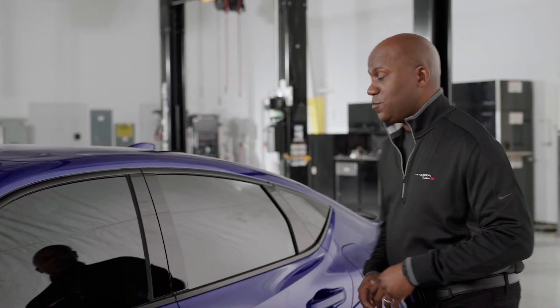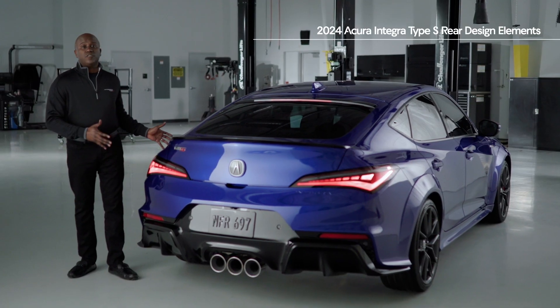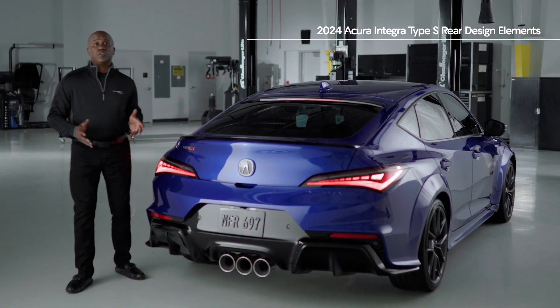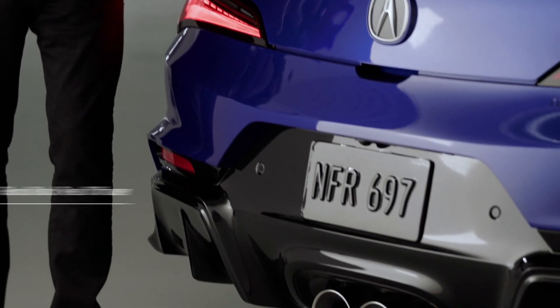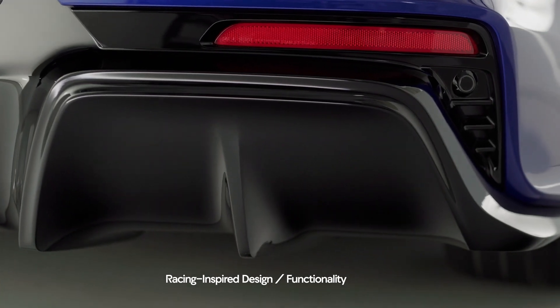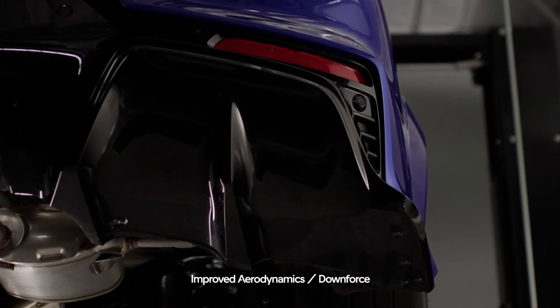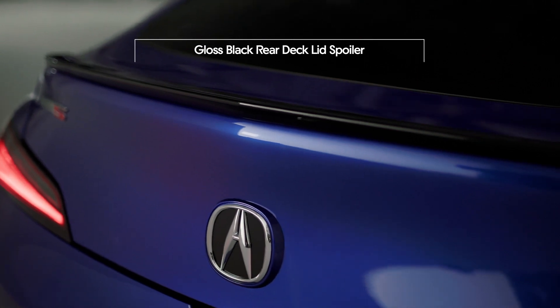Now let's take a look at the rear of the vehicle — my favorite angle. Here at the rear of the Integra Type S, you'll notice the very pronounced rear fenders, which integrate into this exclusive rear fascia design. Down below, you'll see this gloss black aggressive rear diffuser, which looks like it came straight from a race car, but it's actually functional as well, helping with aerodynamics and downforce in conjunction with this rear gloss black deck lid spoiler.